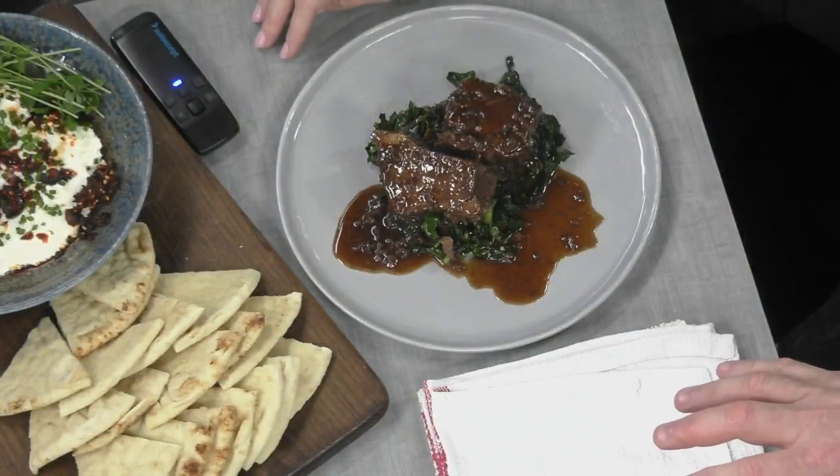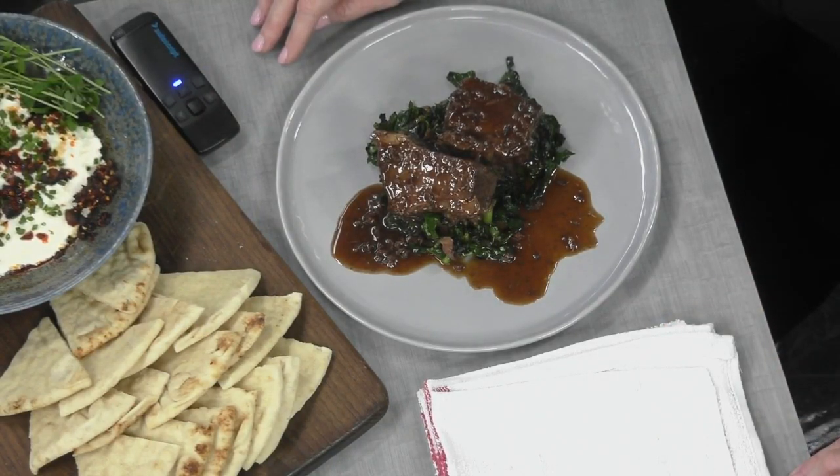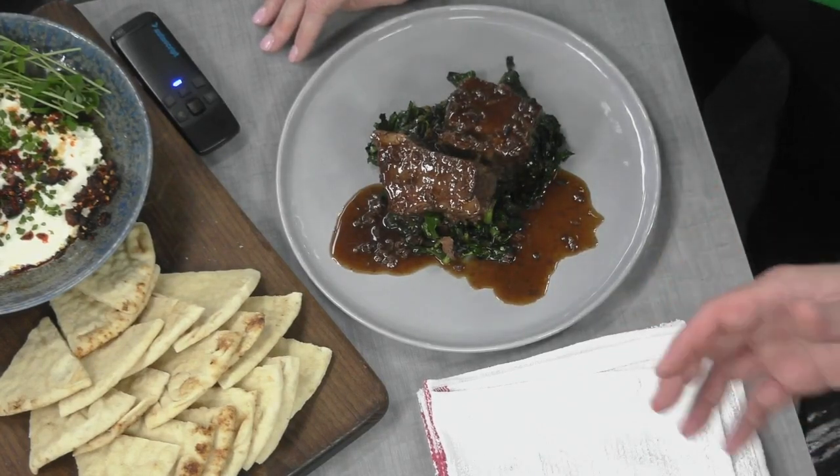What kind of sauce did you put on these ribs? I had them basting in a Frandosa Farms Mushroom Demi Glaze — it's a veal demi glaze that we use Frandosa Farms mushrooms in. We use a lot of local stuff at the restaurant. It sounds fancy, but it's just really good mushrooms.